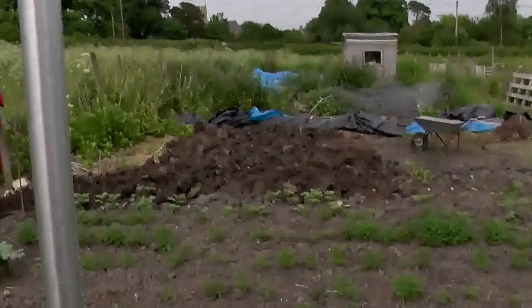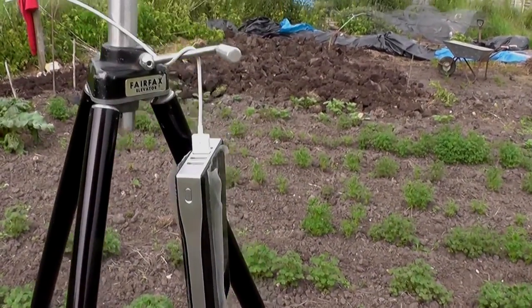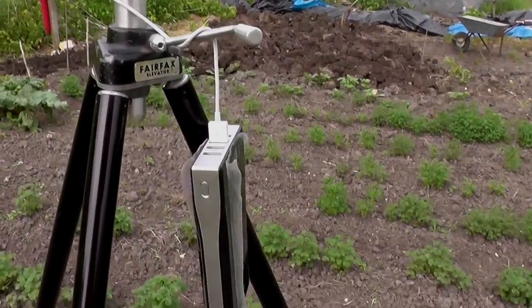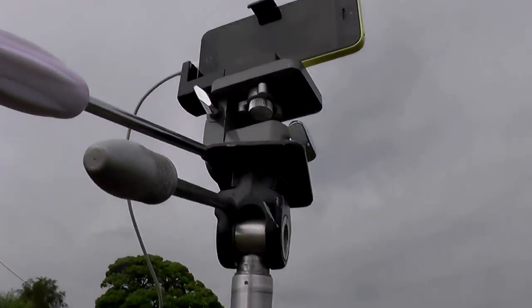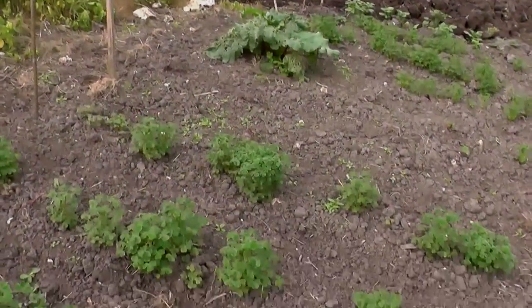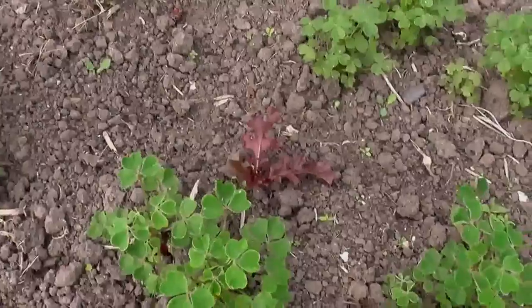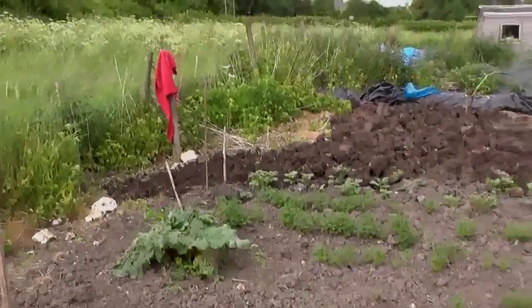I've got this extra battery thing that my nephew gave me — boosting the iPhone because the iPhone doesn't last very long. Oh look, I've got a lettuce come up there — I never planted that. Look at that — red lettuce! Nice. Right, bye for now.